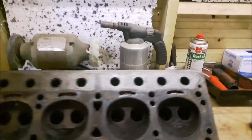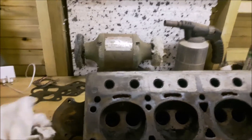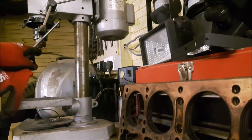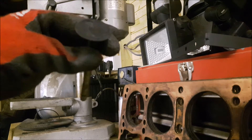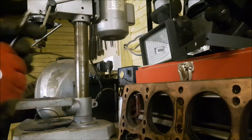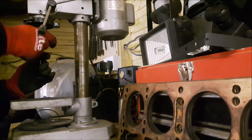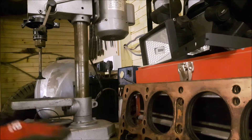Apologies for the delay — I had a phone call. So the head is all being cleaned up and I'm going to show you how I'm actually cleaning the valves. It's a really simple task anyone can do at home as long as you have one of these: a drill. So let me show you how it's done. We take a valve and clamp this top bit here in the drill. This drill isn't the smoothest — it's a bit whiny — but that's clamped in.